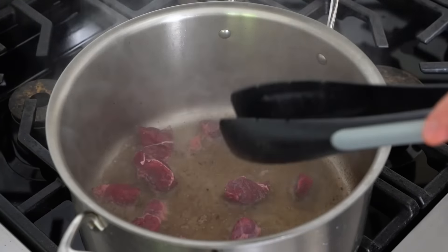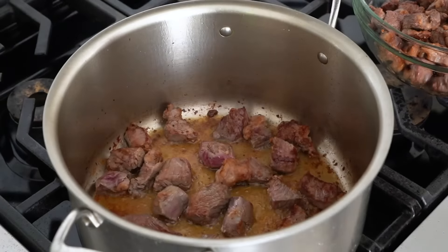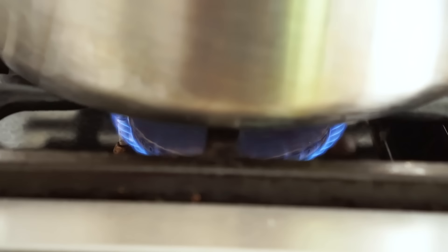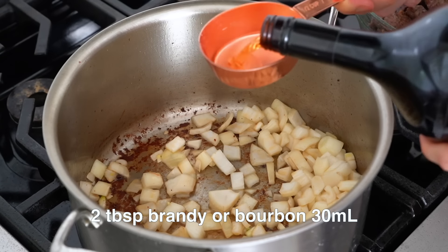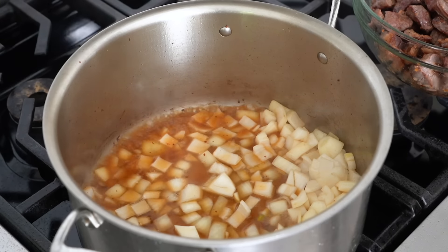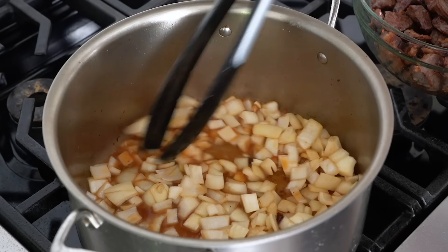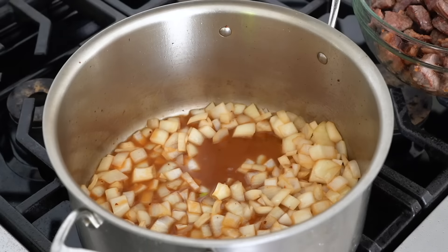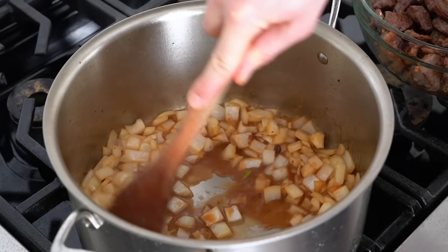Now we're gonna start cooking our beef in batches. Then we're adding in our onion and moving that around. Half a cup of brandy. This will help deglaze the pan and get all those flavors from the beef and the bacon to absorb into those onions, really caramelize and have a nice depth of flavor. Just use your wooden spoon to get all those brown bits off of the bottom of the pan — that's flavor. You want that mixed in, not sitting at the bottom.